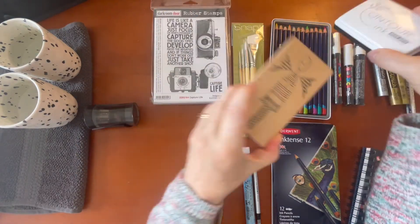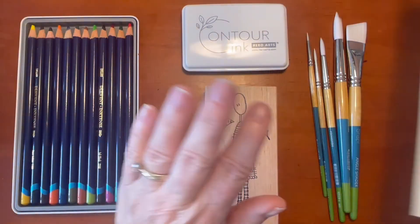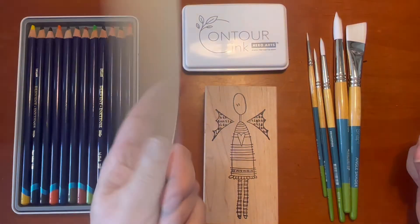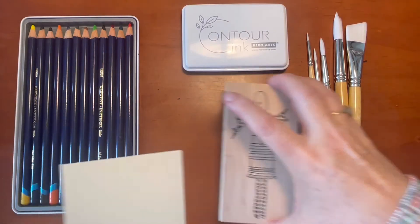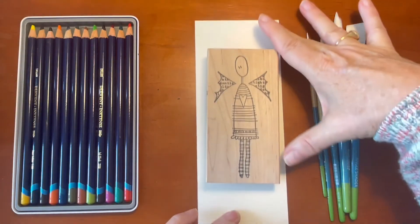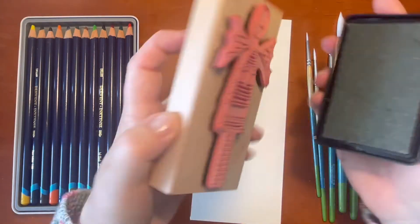I'll be using the Inktense pencils and my Princeton brushes for this. Actually, instead of the swatch book I'm going to make a card — I have some Canson paper used for card making. Let's stamp this baby. This is the first time I've used this ink pad, so I'll see what happens. I'll turn the stamp over and ink up the back.